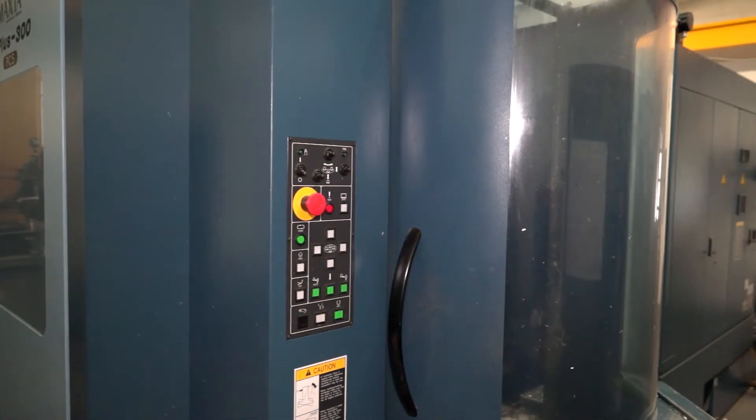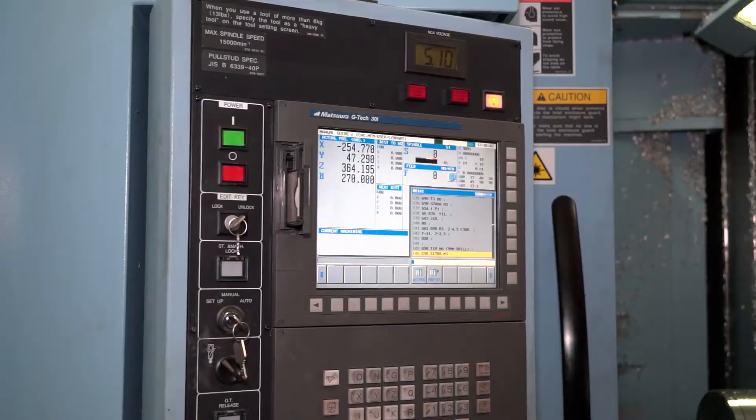Is the machine reliable, fast and efficient? I've never had a service engineer in apart from its annual service, so I would say of course it is, yeah very.